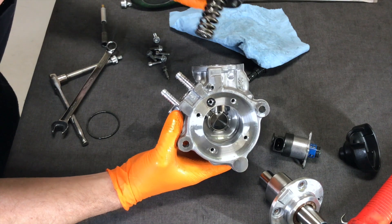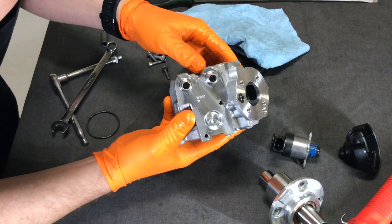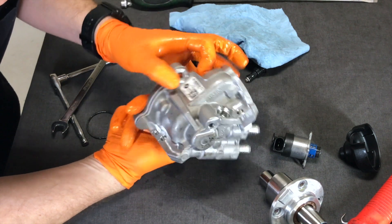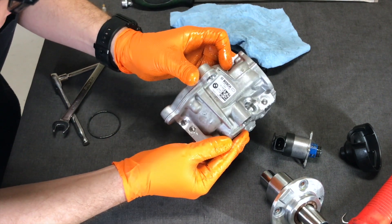I see why it's so expensive — it's machined very well. It's actually made by Bosch. Bosch makes it. Made in Germany.